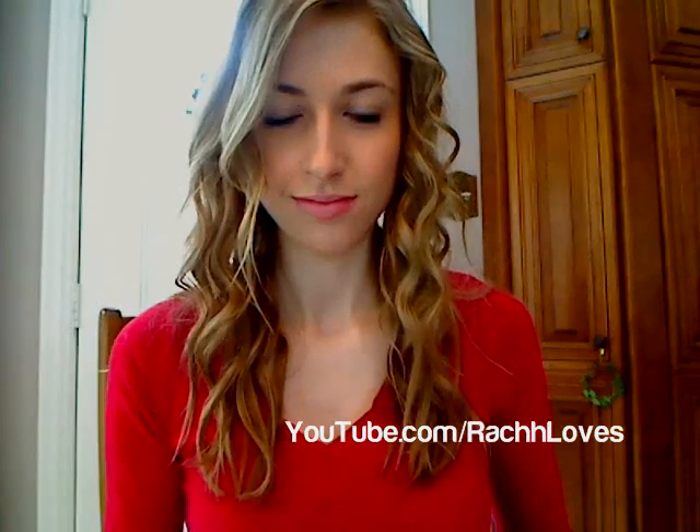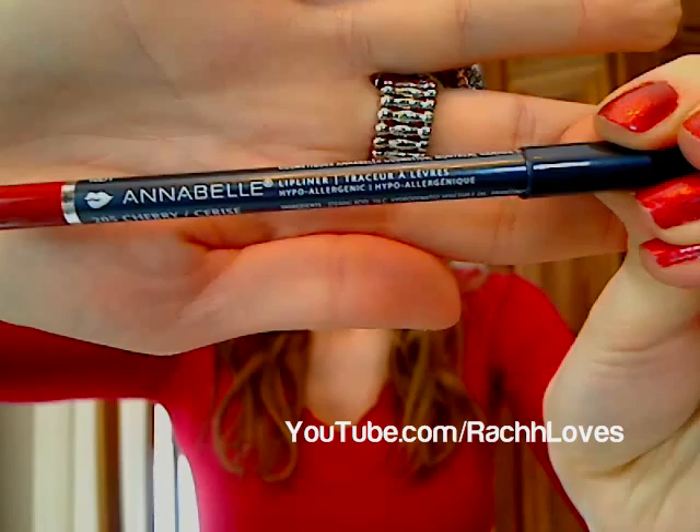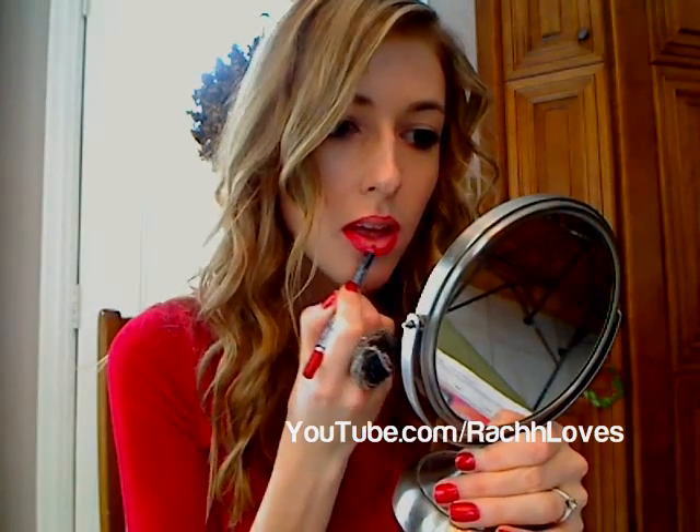Step 3: Use your favorite red lip liner and outline your lips with it. Use a big magnifying mirror to help. Then use that same color to fill in your entire lip.